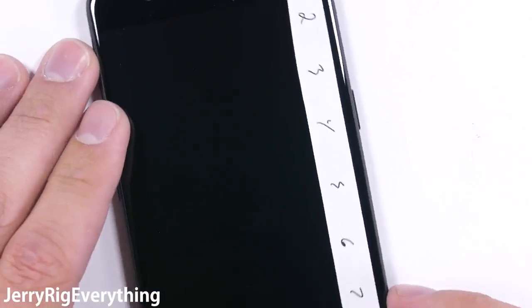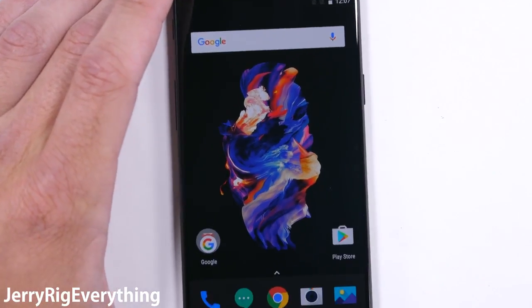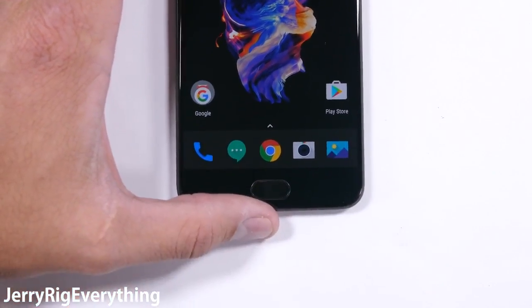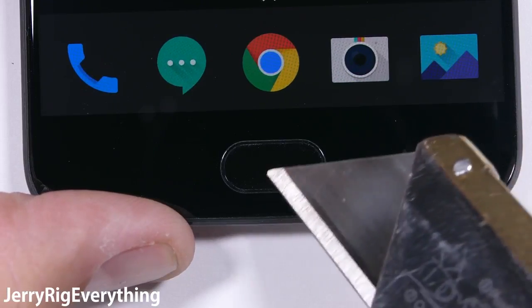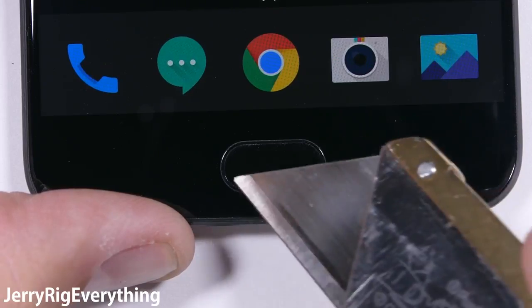Either way, keys, coins, and razors will not scratch the OnePlus screen. Speaking of unscratchable, the home button is made from ceramic, a material harder than glass. This means that the fingerprint scanning touchpad won't be damaged by anything normal.